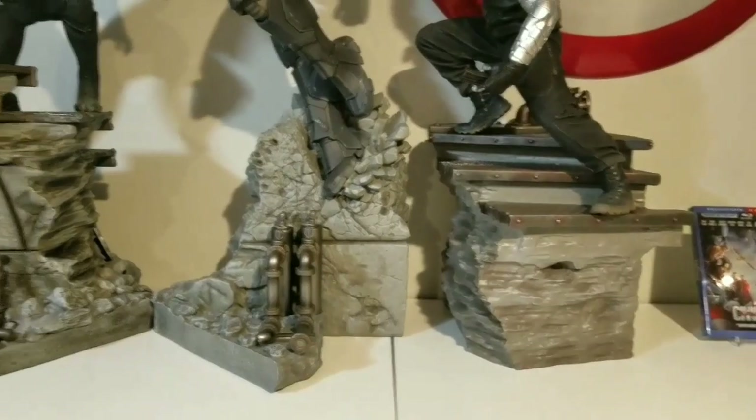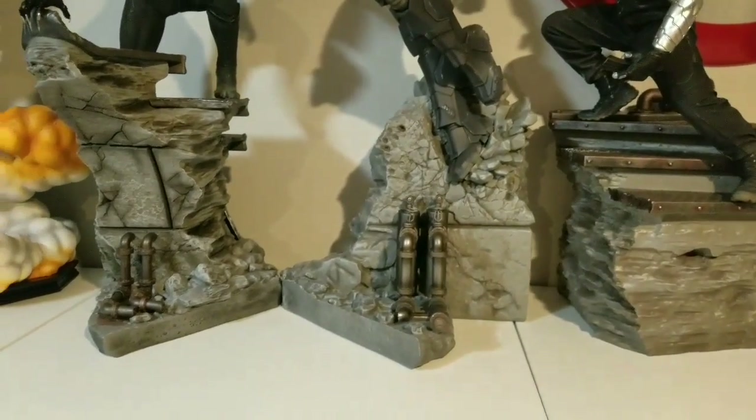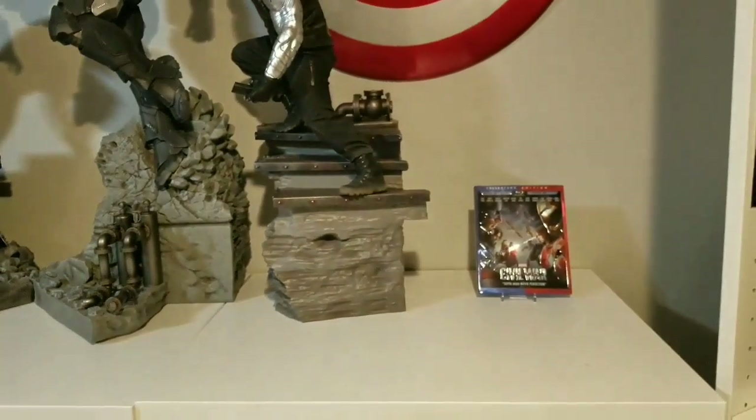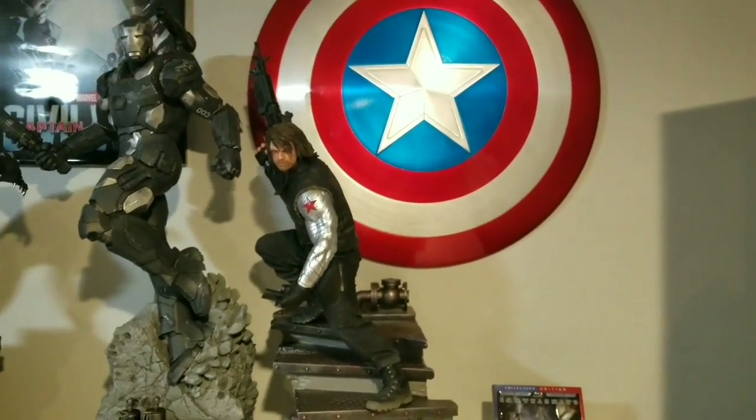The other two bases are slightly taller and a little bit bigger, but I'm glad this one isn't too big because I need the space to be able to display the whole diorama.